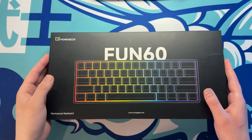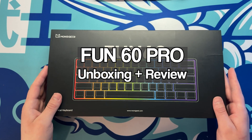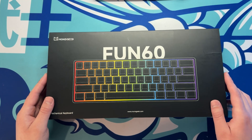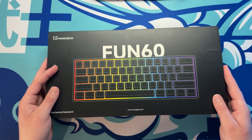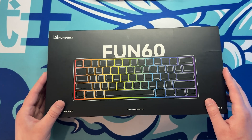Alright guys welcome back to the channel. Akkogear was kind enough to send me the Monsgeek Fun 60 Pro, which is a 60% hall effect keyboard that actually packs a lot of features while still being a very budget-friendly keyboard. In this video today we're going to unbox the keyboard, give our opinion on it, and then we will test it out in some games.